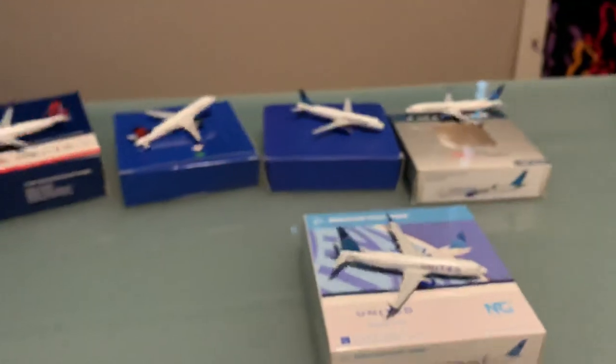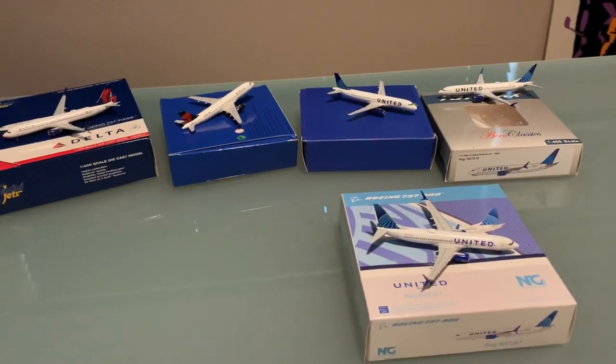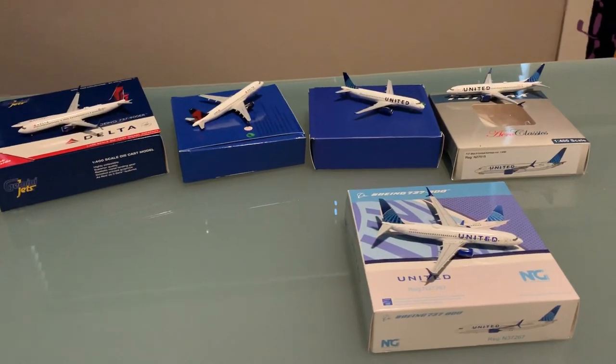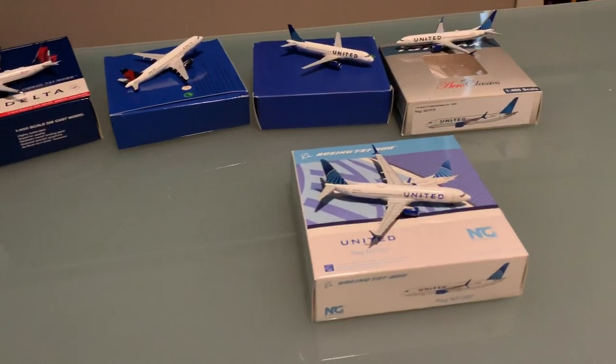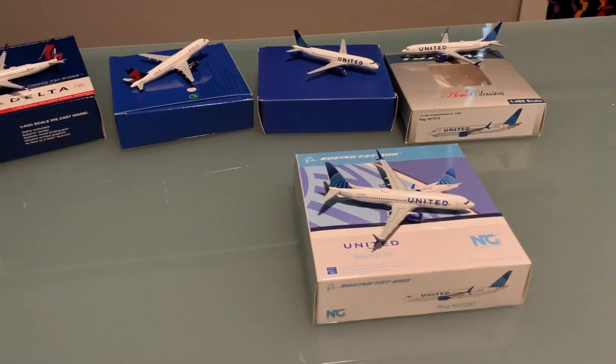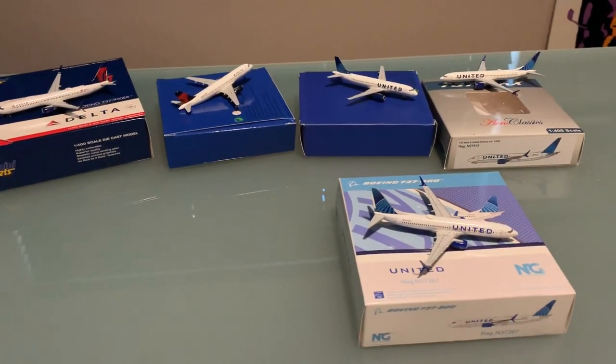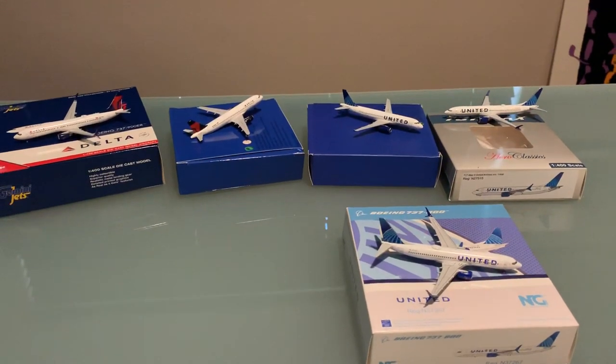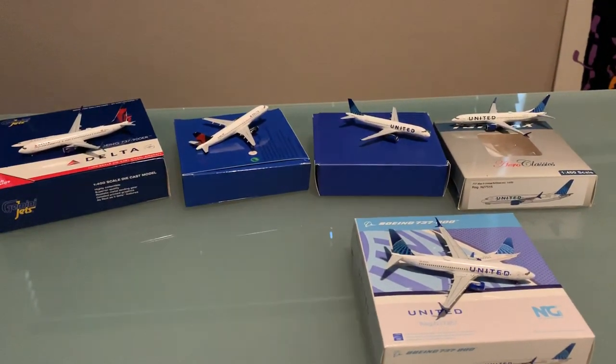That's pretty much it for this model unboxing, guys. Let me know what you think, and what models did you purchase recently? I'm sure you maybe got one of these five if you're interested — particularly that NG models one, my gosh, it is a great one. I'm looking forward to more releases and more videos to come out on this channel. Thank you so much for watching. I hope you're having a good day, and I will see you guys in the next one. Bye.